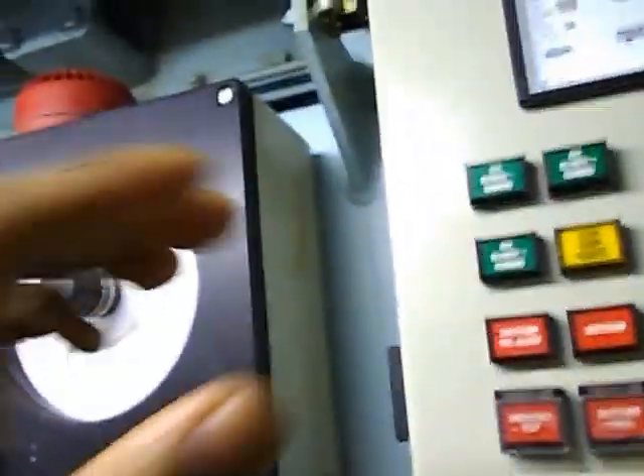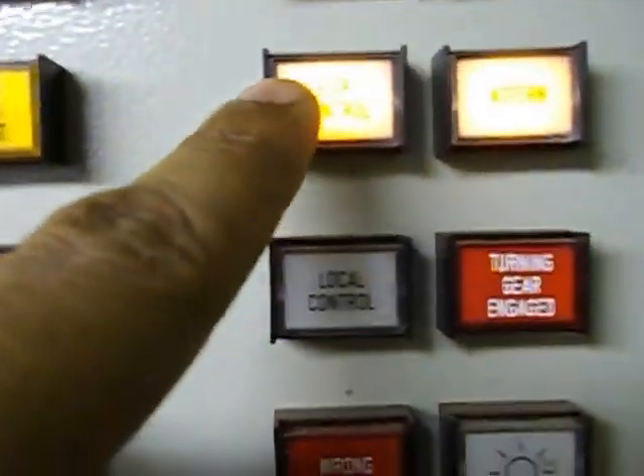We have an all-alarm here. If there is any failure, we have an ECR control — ahead, dashboard, running.